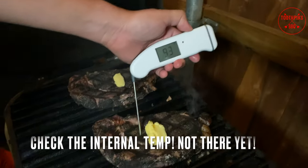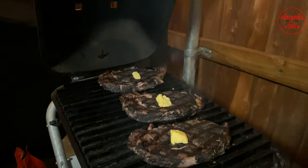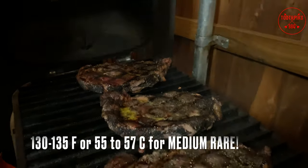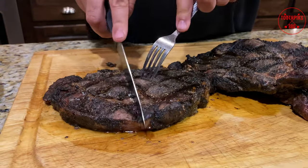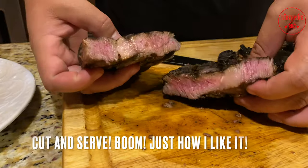Check your temp — I don't think they're about ready yet, so we're gonna let them go another two or three minutes, close the hatch, then we'll come back and check it again. Just how I like it — go ahead and rest about 10 minutes, and then it's time to cut them open. Let's see how these babies look — wow, just like I like it! Ribeye steaks, toothpick style, baby!